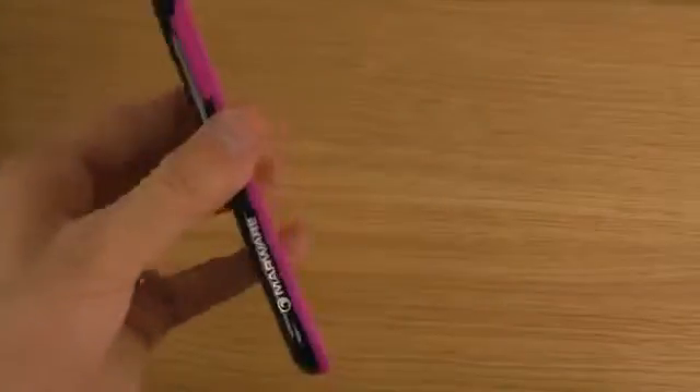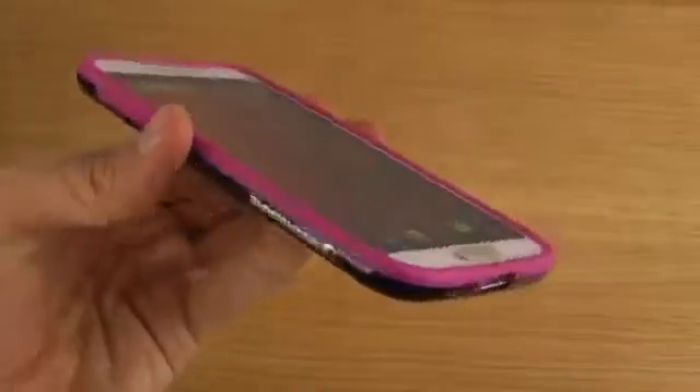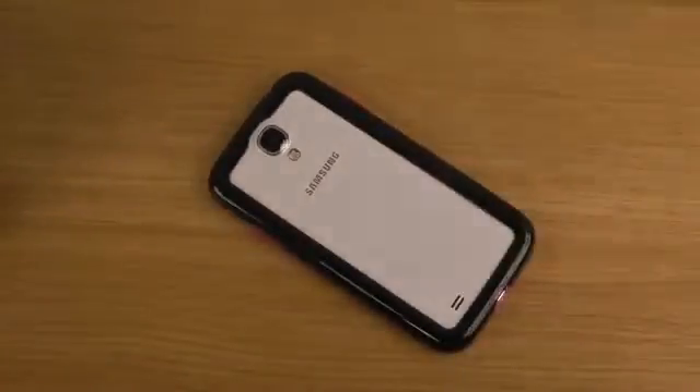So just a quick look at this Halo case from Marware for the Galaxy S4 — a bumper case that's very, very slim. If you want to check it out, I'll try to leave a link in the description so you can see it for yourself if you're interested. Have a good day.